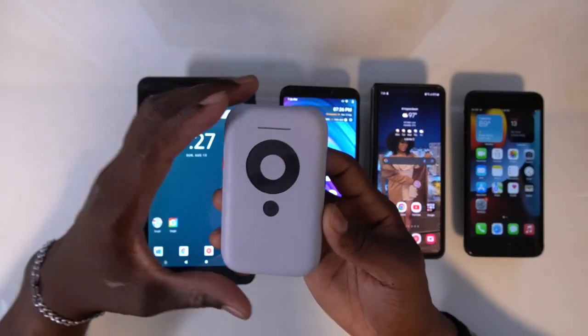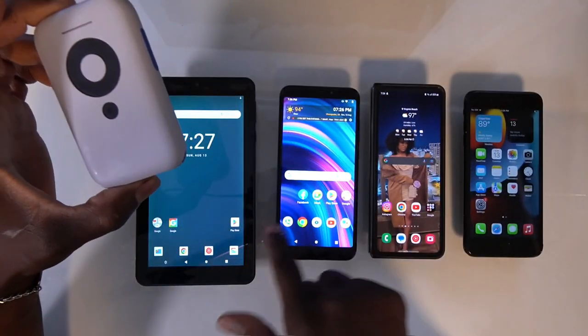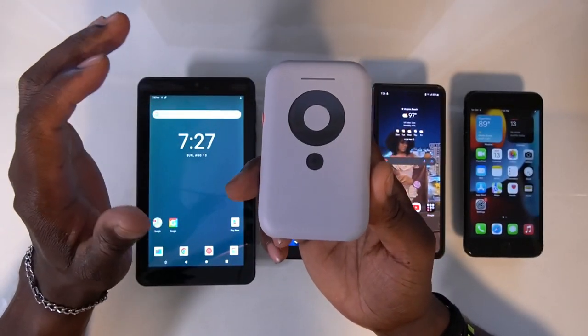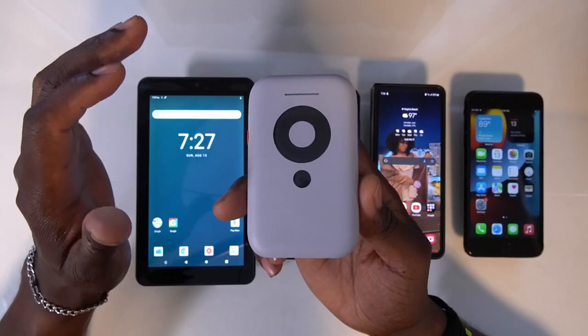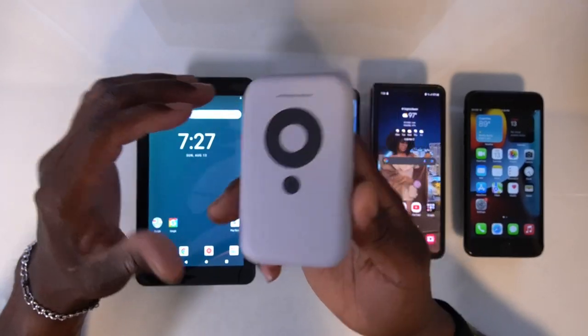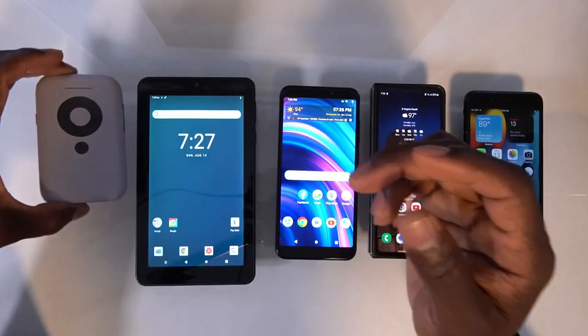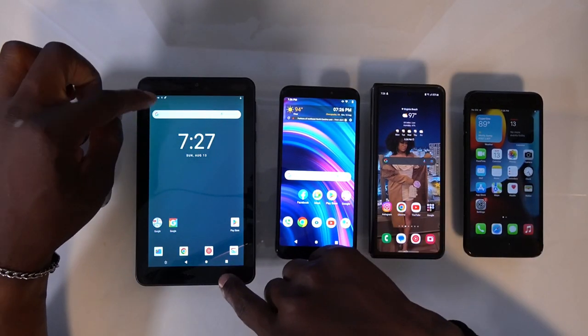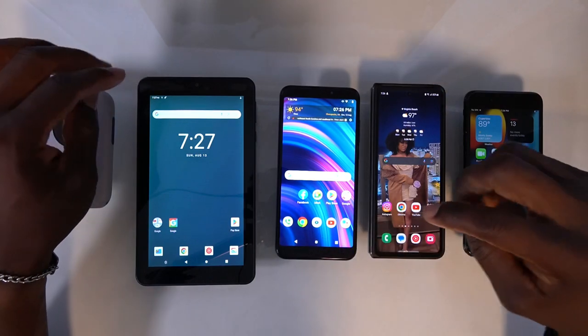It seems like a lot of people are having issues streaming their devices wirelessly to the Xreal Beam. Today I'm going to be showing you guys how to successfully connect your phone and stream it to the Xreal Beam. I'm also going to show you guys how you can run desktop mode on almost any Android device.